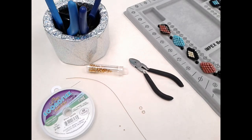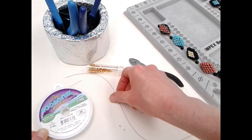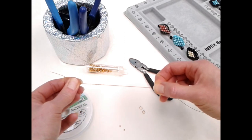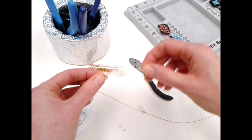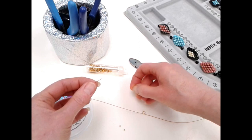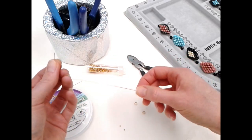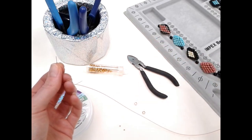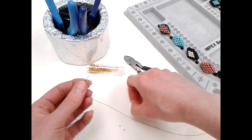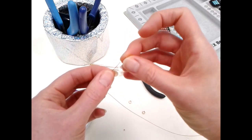I'm going to string my beads using Econoflex — it's a craft and beading wire made of really fine strands of wire bonded together to create a string. It has the flexibility to hang nicely but is also incredibly strong. We'll use crimp beads to secure the ends. Start by cutting a length of wire with wire cutters, making sure it's at least 15 centimeters — about six inches — longer than your finished necklace length, because you'll need that extra to work at the beginning and the end.